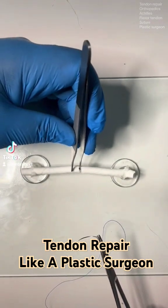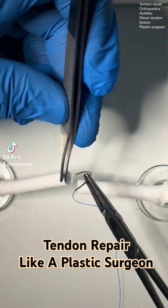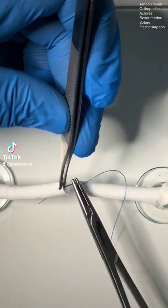This is how you do a four-stranded tendon repair in under five minutes with lots of tips and tricks along the way, whether you're an orthopedic surgeon or a plastic surgeon. This is a cruise ship repair.